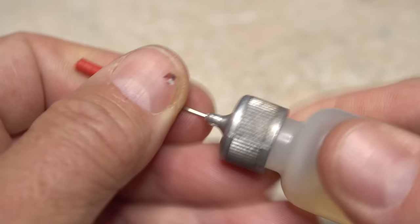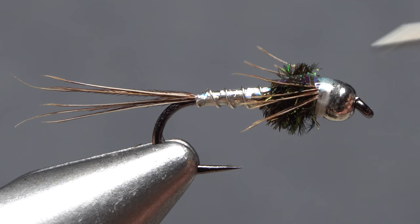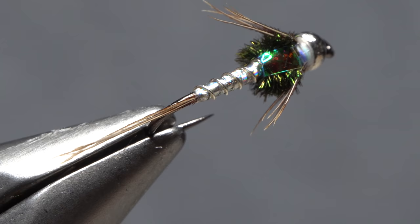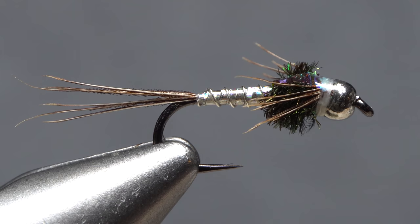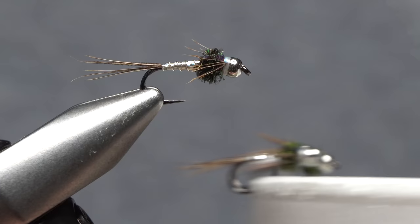A drop of head cement — or here, Sally Hansen Hard as Nails — applied to these thread wraps will ensure they don't come unraveled. Once the adhesive dries your Lightning Bug is ready to fish. I have a strange feeling that this flashy little pattern actually works quite well pretty much year round — it's probably a good idea to always have a few on hand.